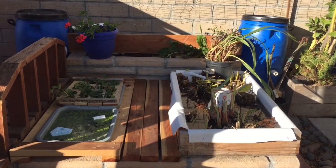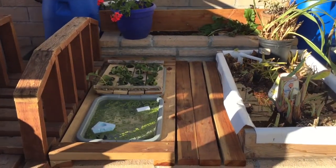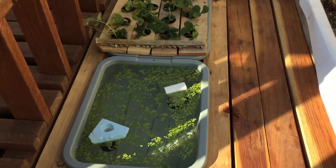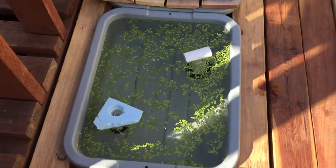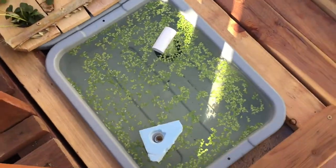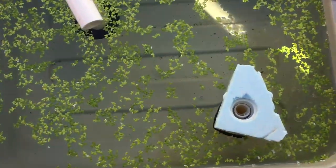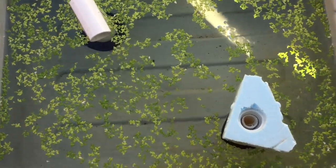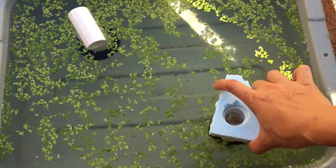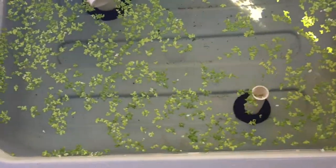I can feed the fish in the barrel below with this duckweed. This simple device can control how much duckweed I want to feed. Basically, drill a hole in a piece of foam bigger than the drain pipe, then insert a piece of pipe sticking out below the foam. This allows the water to flow and also prevents the duckweed from passing through, since the duckweed floats on top of the surface of the water.